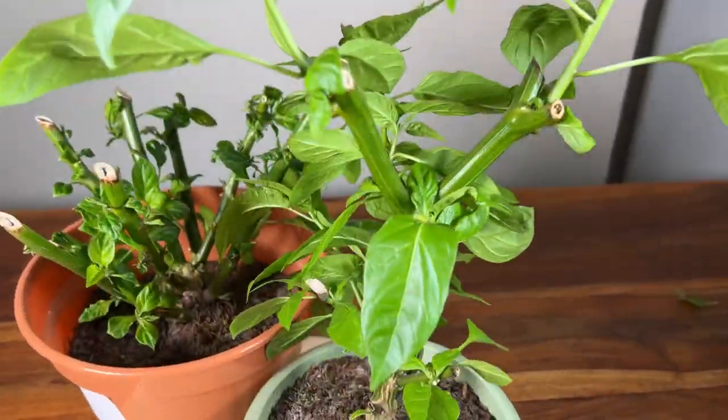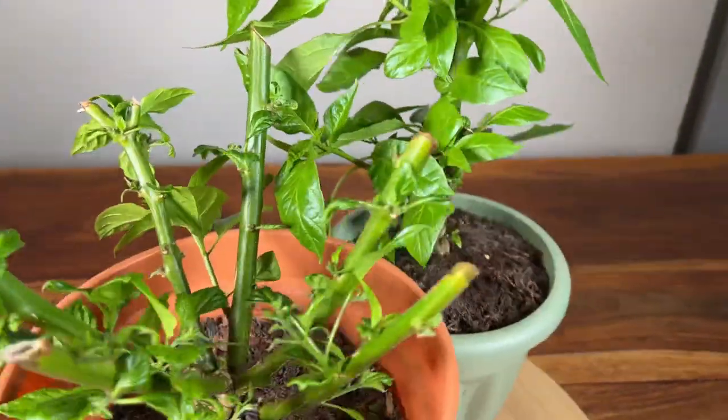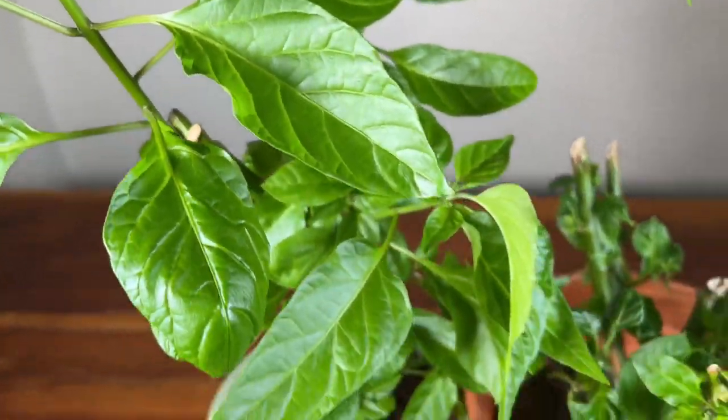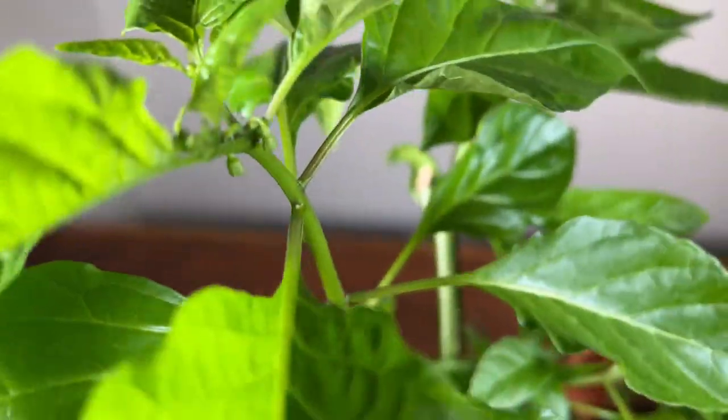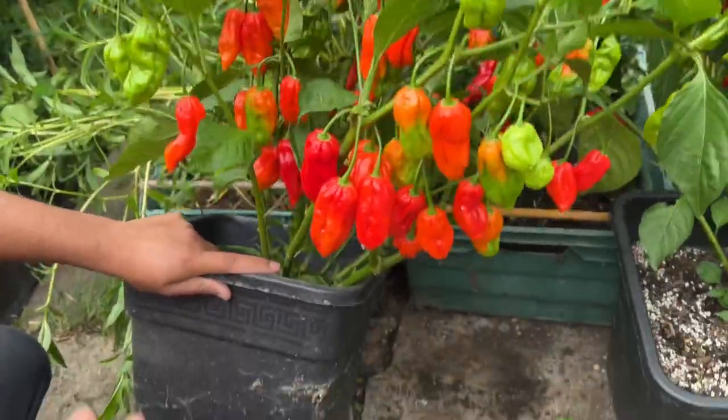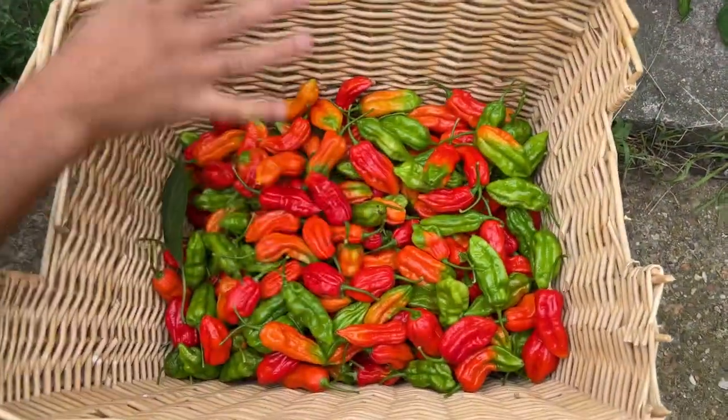Simple but effective method — if you want to learn how to do overwintering without complicated steps, watch this full video. Look at this plant: a single plant produced more than 500 chilies. We were so happy, we had a really good produce this season 2022.